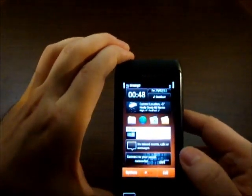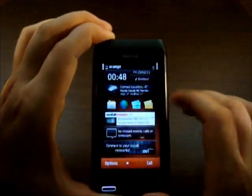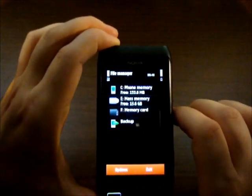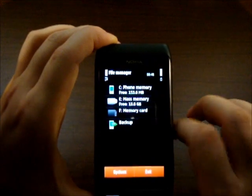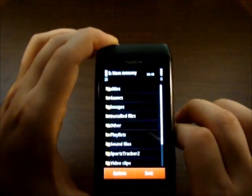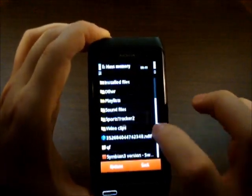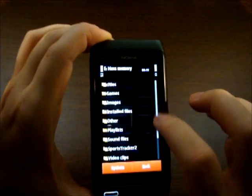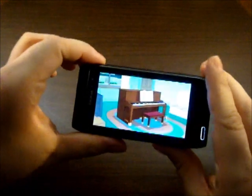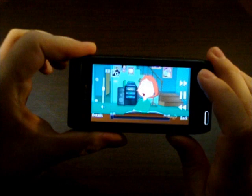We've installed Swipe on this device, but before we show you that, let's go into the file system of the device. As you can see it's pretty easy to get around — on Android you need a special app for that. There's an app for that, as Apple would say. Let's play a video to show you the playback quality on this device — quality is pretty good, with controls on screen.